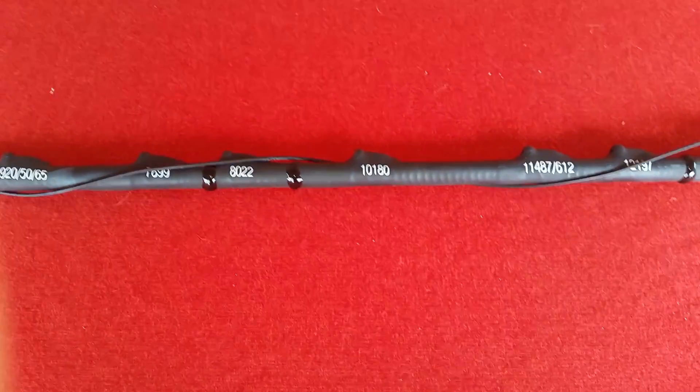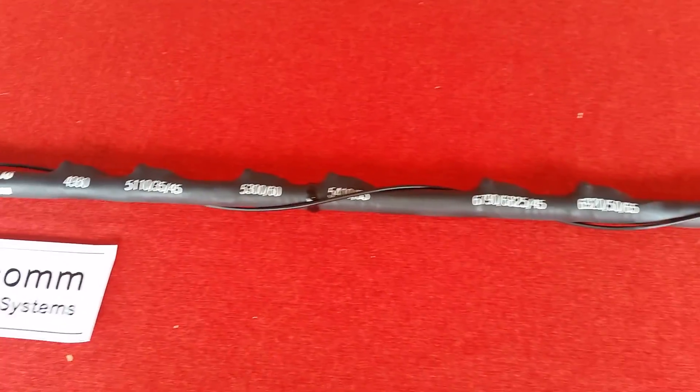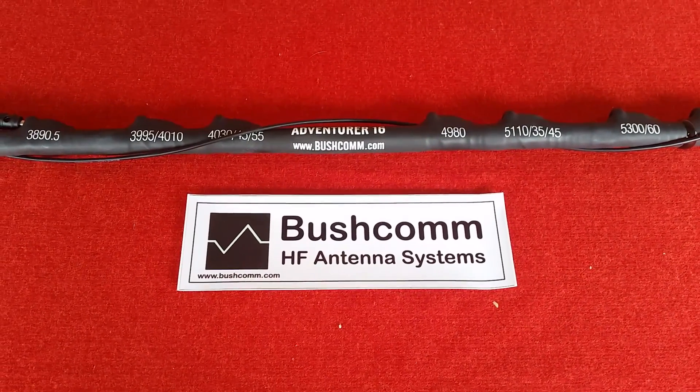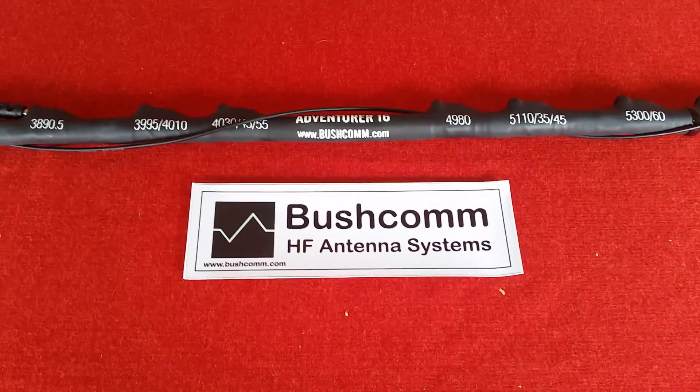So everything about the whip is designed for simplicity of use, longevity of life, and of course simple, reliable performance. These are available at our online store, they're very keenly priced, and thank you for watching.